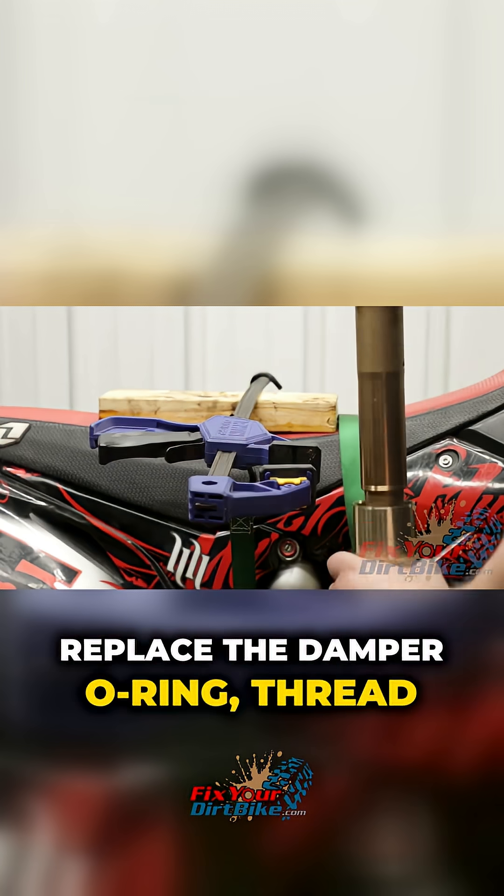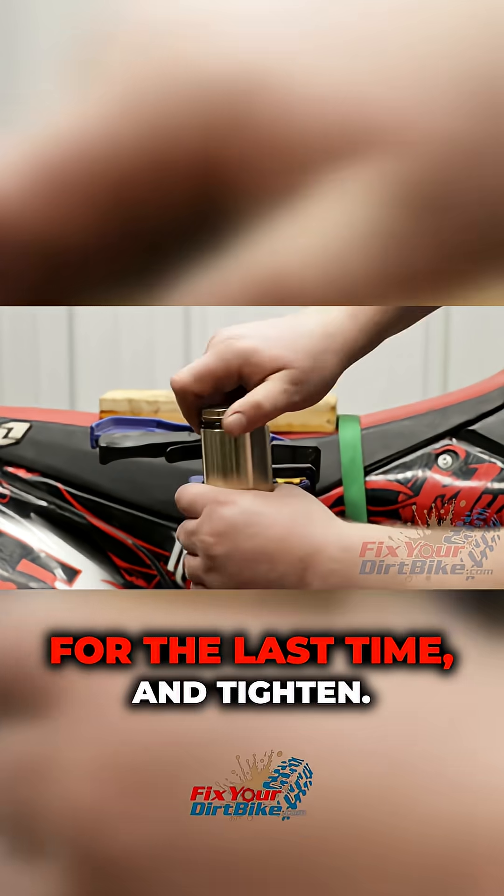Replace the damper O-ring, thread the fork tube onto the damper for the last time, and tighten.